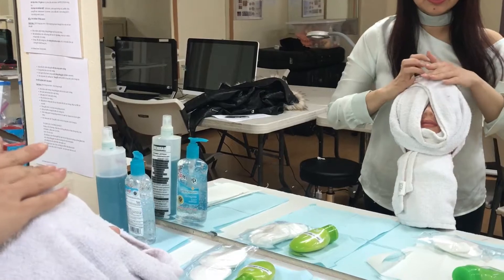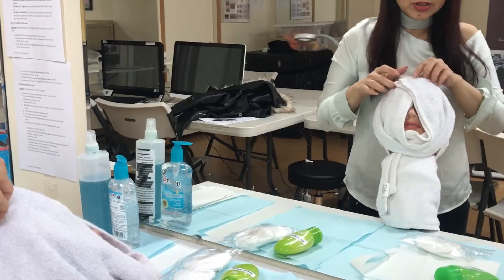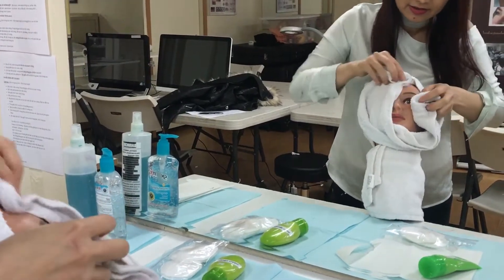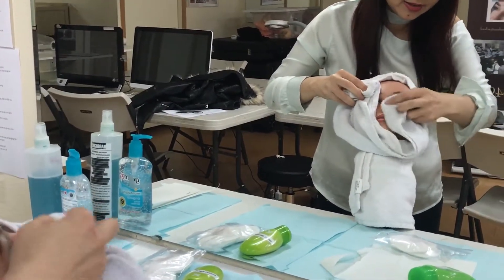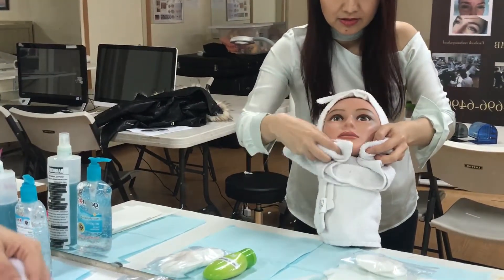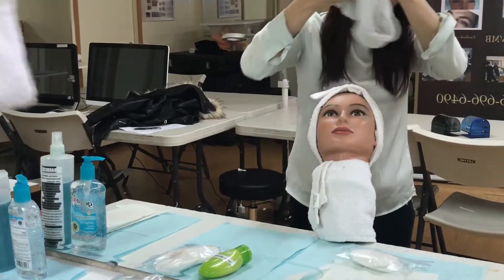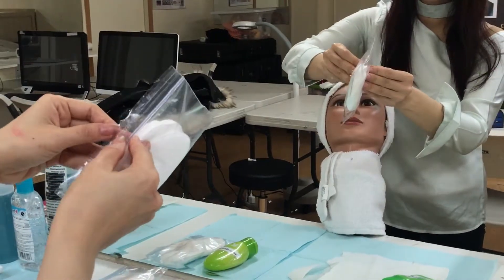Hold the towel and tap gently. Now I'm going to roll back and clean — keep cleaning. Hold one hand and keep cleaning. After that, throw it in the trash bin.